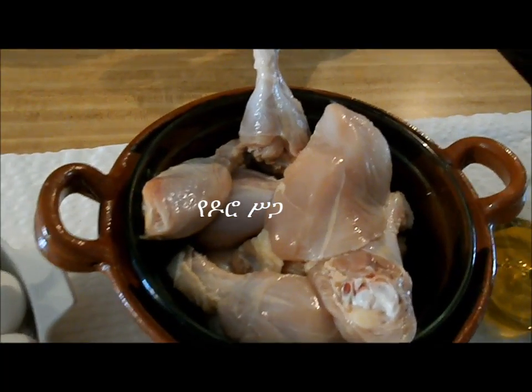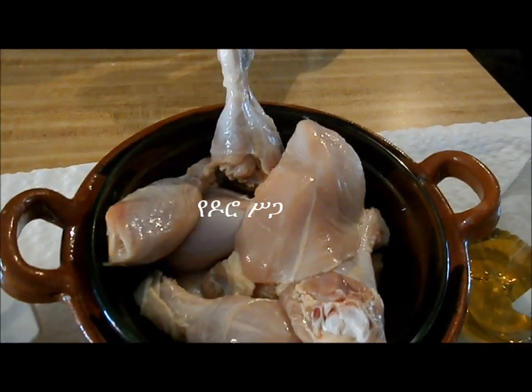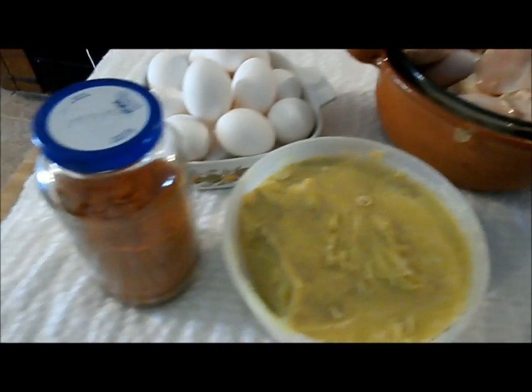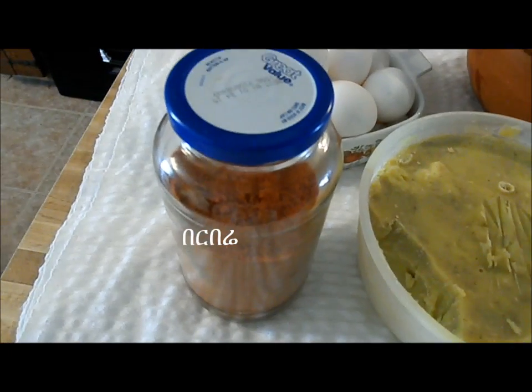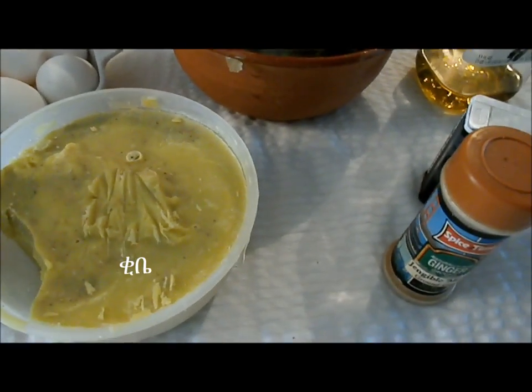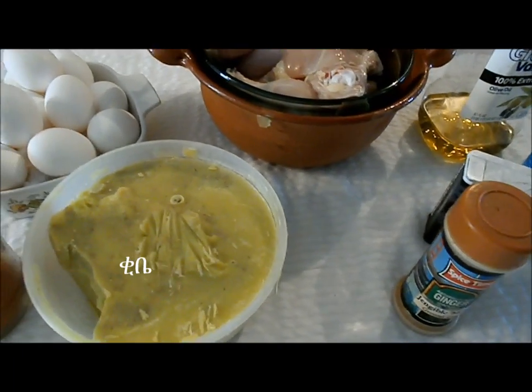The chicken right here is ready. It was washed with cold water and lemon. And we have berberi, which is hot pepper — we need about seven spoons. And we have kibe here. The onion, like we explained it before, we need about three or four bags.